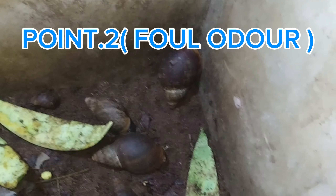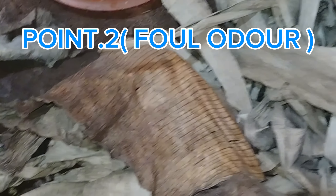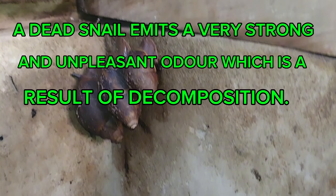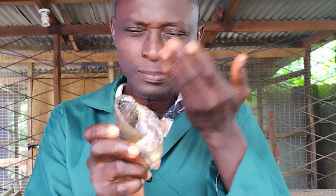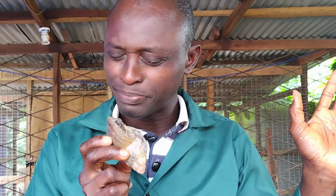Point number two is foul odor. A dead snail emits a very strong and unpleasant odor as a result of decomposition. This foul smell is a very clear indication that the snail is no longer alive. We can check for odor by carefully smelling the snail and its surroundings — a very strong foul smell is a definitive sign of death.